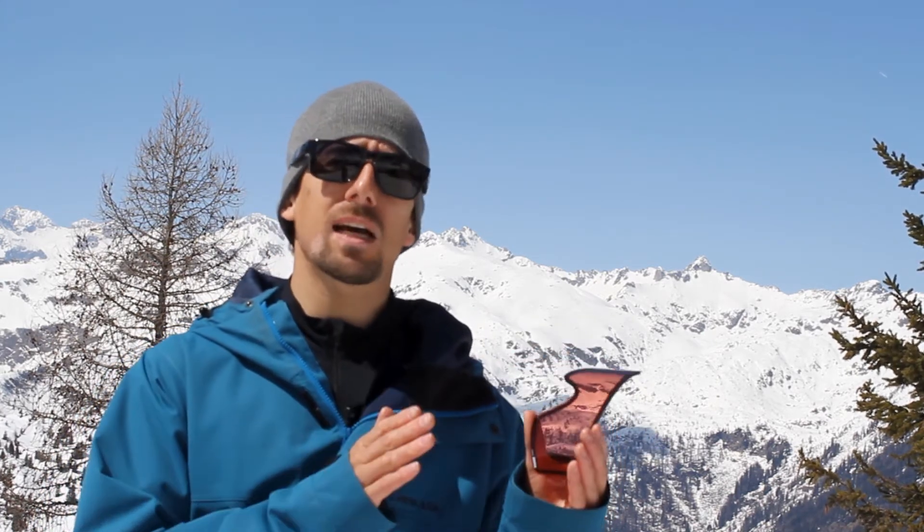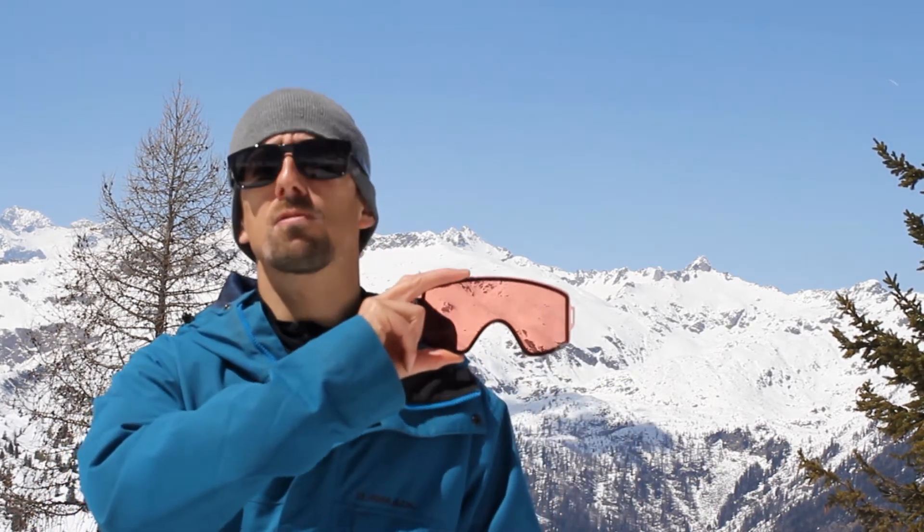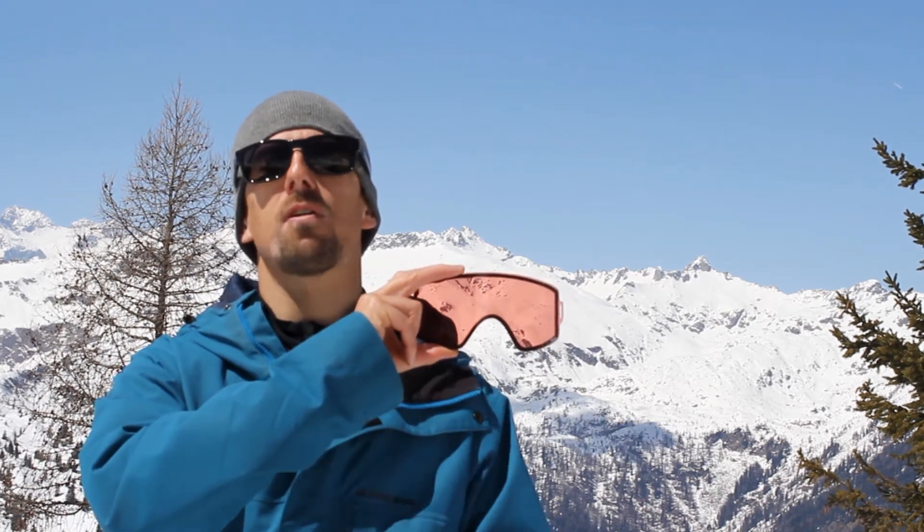To have one single optimized lens as your only lens doesn't make a lot of sense, since you'll find yourself with the right lens only one out of three times. We give you two of them. In all those bluebird or sunny days you can use the normal lens — natural color perception and relaxed eyes — while in bad weather conditions the STORM helps you see contrast and therefore the shape of the ground.